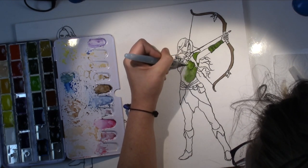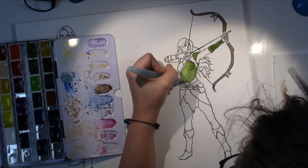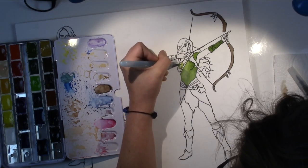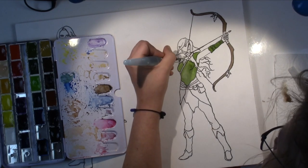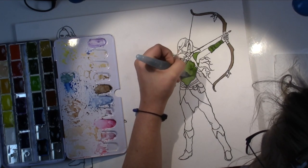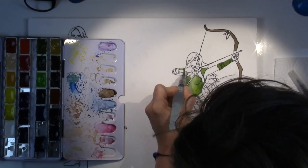Then I printed out that design, transferred it to watercolor paper and inked up all the lines, because I don't really want to use an eraser on watercolor paper. I don't like the texture it leaves behind — it kind of peels up the paper.